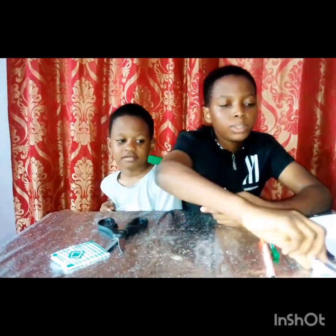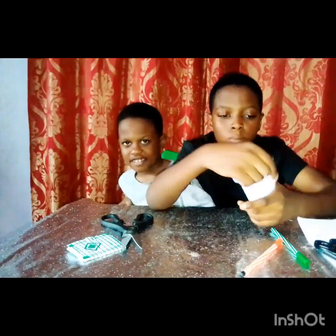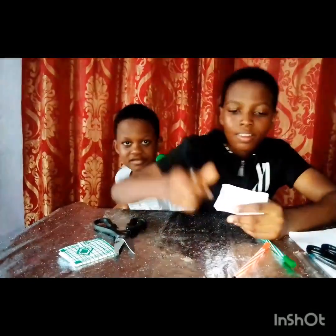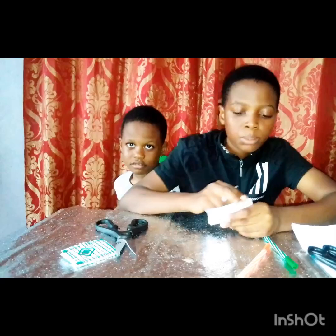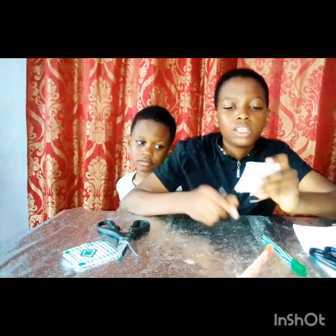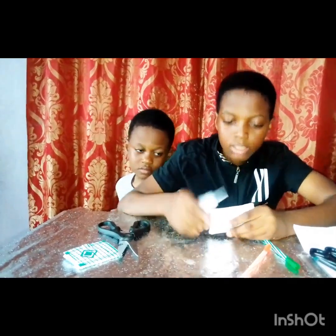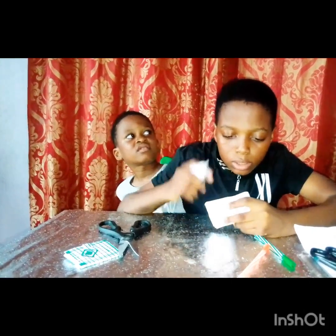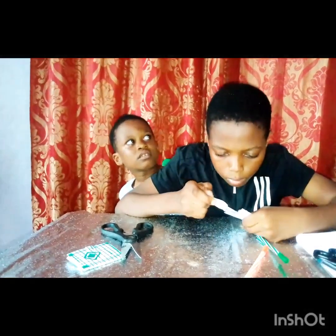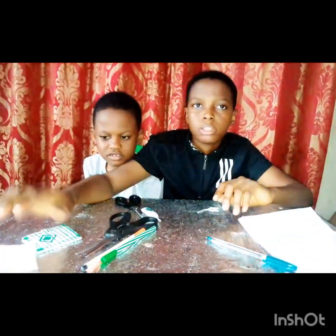So now you're just going to be taking your glue and gluing the sides. Make sure you put enough glue so everything will stick together. And as I said earlier, you can either put it on the top or other sides — it's depending on how you want it. So I'm going to be blowing it to dry, then I'll just keep it aside.